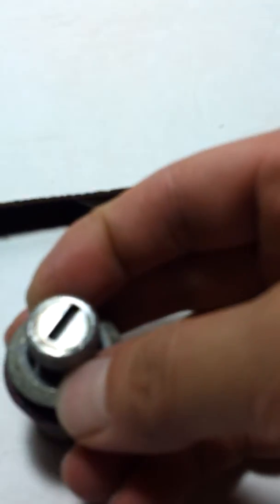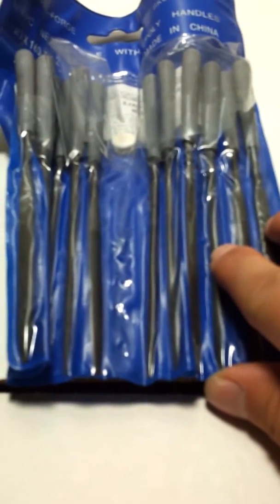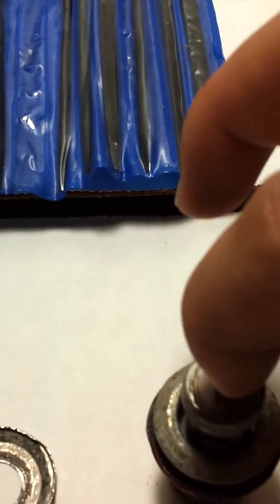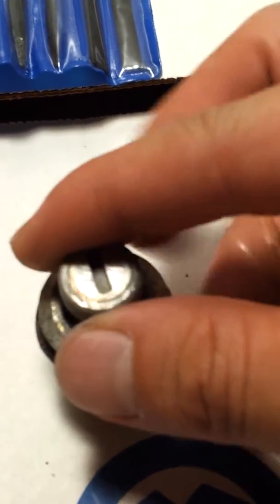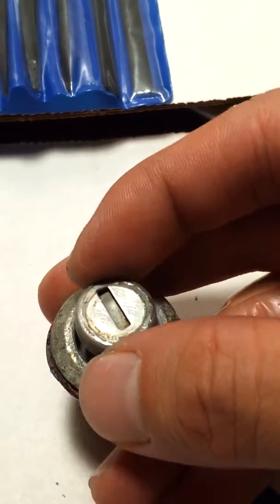I don't have a rebuild kit for this in order for my key to work. So what I'm going to try to do is use a set of miniature files and try to file down those little tumbler locks in there, play with the combination so this thing can start twisting and I can lock my doors again.